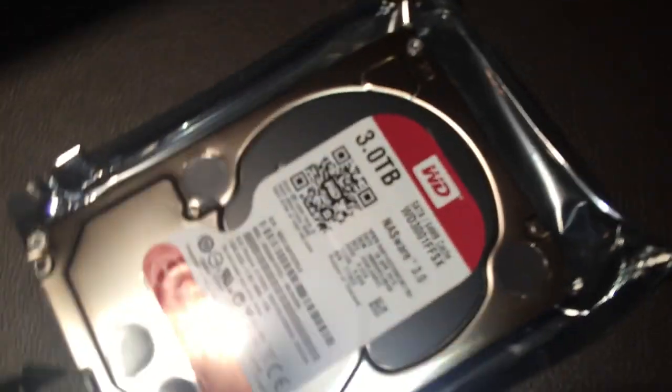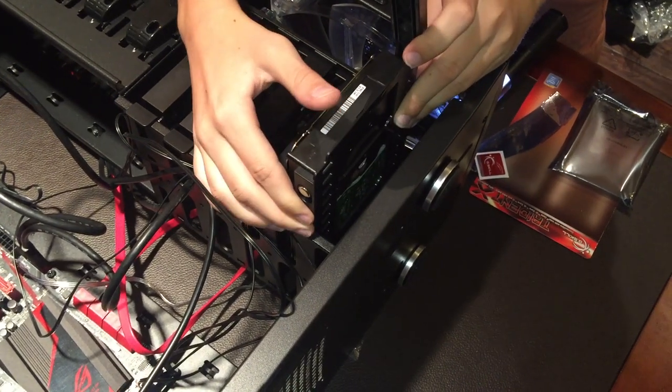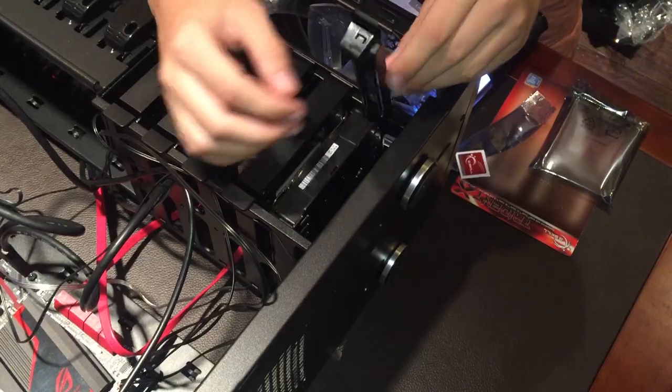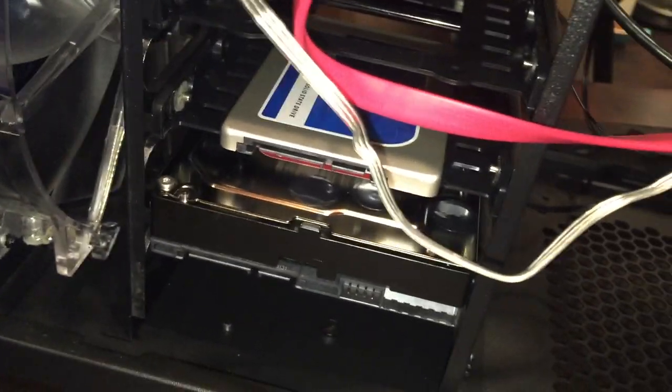We're installing the hard drive by taking out the tray. These pegs are where we attach the hard drive. This is a 3TB hard drive — we use it to store all our games, mods, and gameplay footage — pretty much everything we don't put on the solid state drive. You want to be a little more delicate with hard drives because they are notoriously sensitive. We lined up the little pegs and popped it in, and now we're going to put it in the computer case.